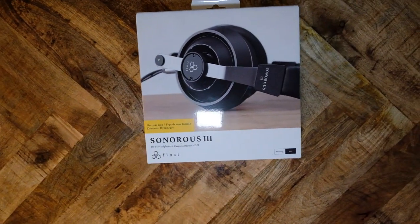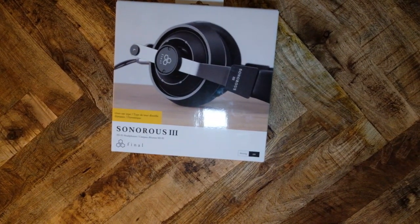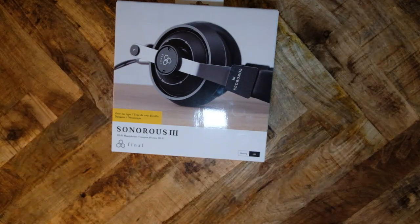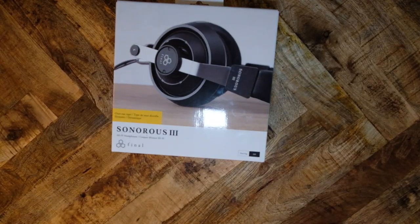Final Audio is a Japanese brand that does not get the fanfare or marketing of its western rivals. Marketing, advertisements, reviews, and product placements are easy to find for Odyssey, Beyerdynamic, Sennheiser, Audio-Technica, and others, but Final Audio is typically in the outskirts.